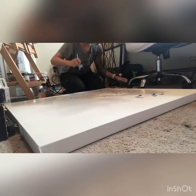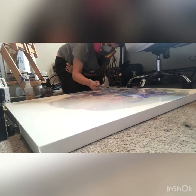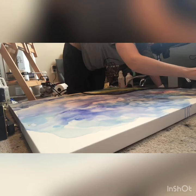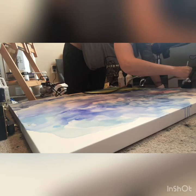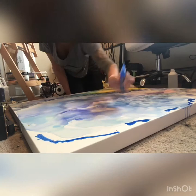By placing the canvas down flat on the floor you're really able to move the alcohol inks around and mix them with each other more successfully than if you had them up straight on the canvas on an easel. At this point in the painting I'm really just trying to add more layers of color onto the canvas, not trying to utilize any more rubbing alcohol — if I am, it's just to help blend the colors to make it look more fluid and almost more cloud-like.